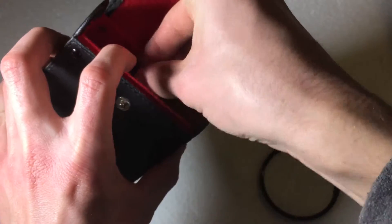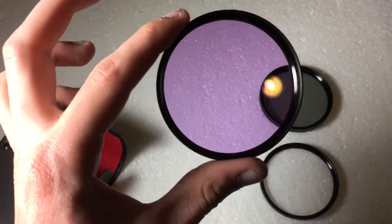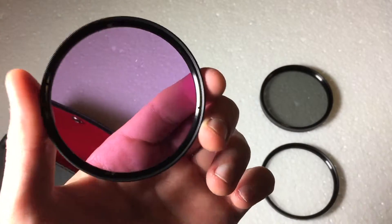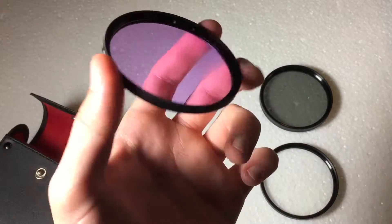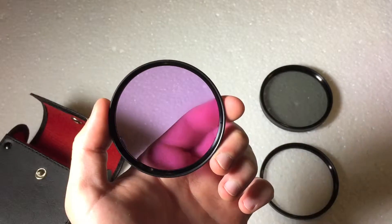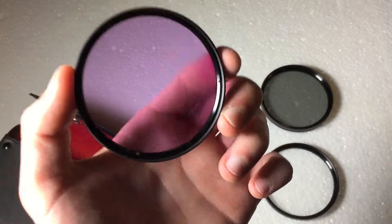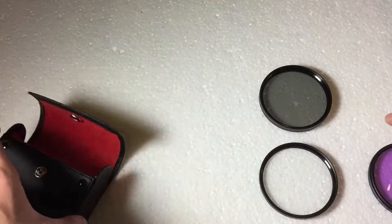And then the last one is a filter called the FLD filter, and as you can see it's got a purple tint to it. Essentially what this filter is used for — it's mainly used in film photography, and what it's meant to do is correct the color contrasts in your images and or video.